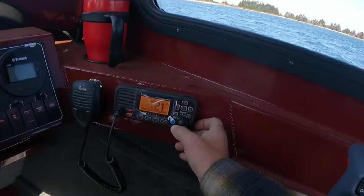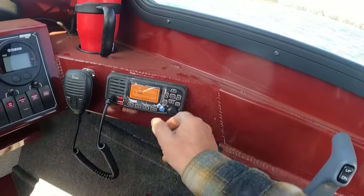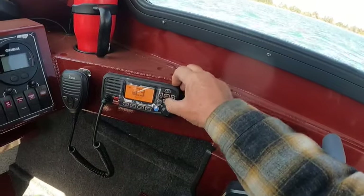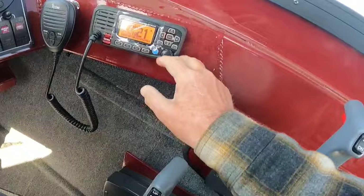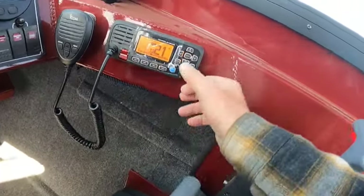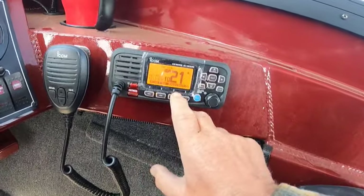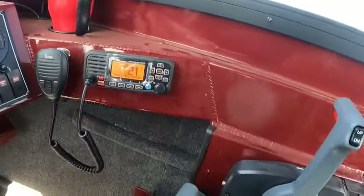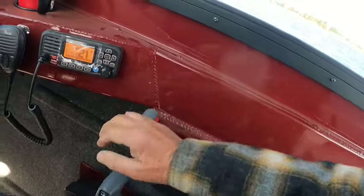You got a VHF. If you want to do your volume, just push in there, push again and it does your squelch. Clear brings you back up and down, does your channels. You just push that — clear — and this is weather up in here. Hit your weather and then it does your weather. Pretty self-explanatory on that.